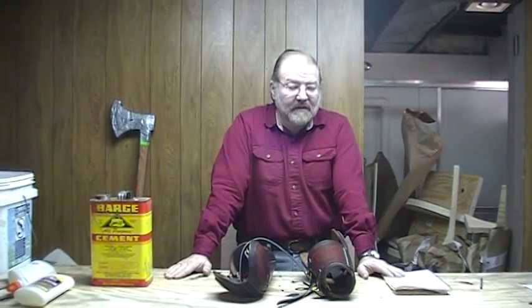Hello, I'm Torvald of Torvald's Leatherworks, and this video is going to be about my hardened leather bazu bands.